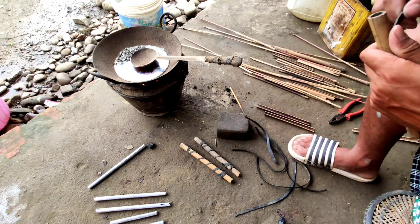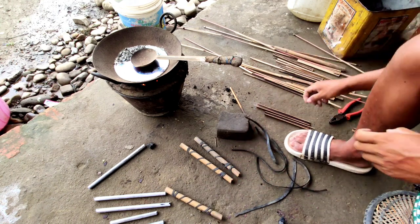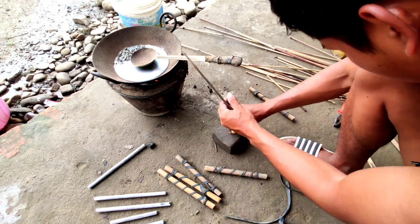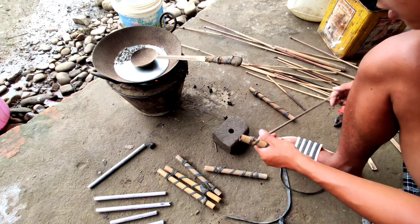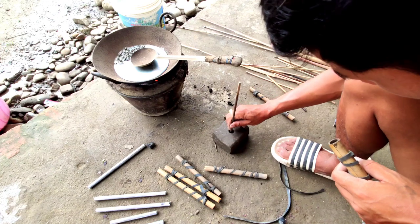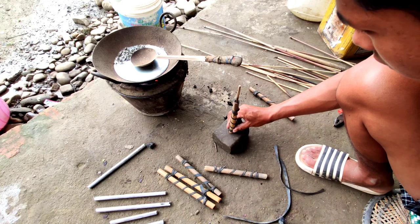I will show you how to do it. [Non-English speech segment — appears to be instruction in a South/Southeast Asian language.]